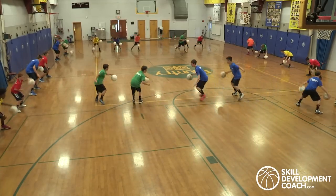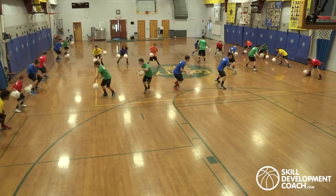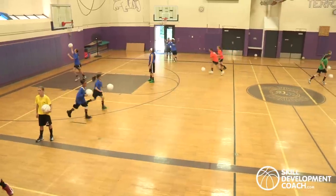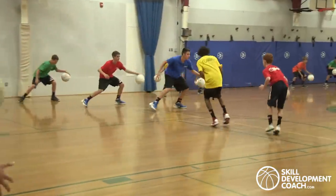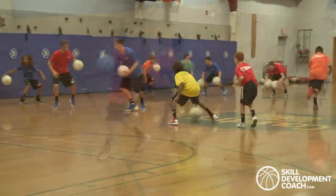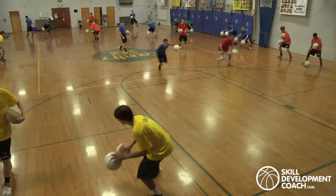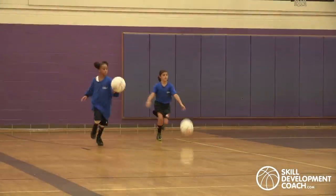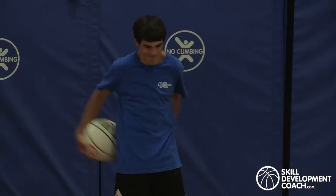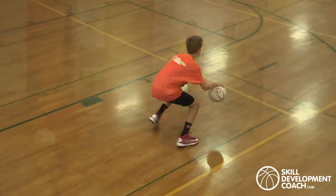Ball handling circuits are designed for teams of players to get a ton of repetitions within 10-12 minutes every practice. You can even run through the circuit twice in a single practice. The skills in each circuit are all developmentally appropriate and progressively more challenging week to week, starting with novice skills to the most advanced.